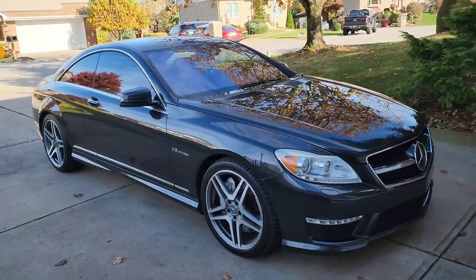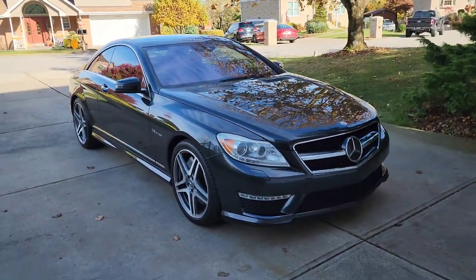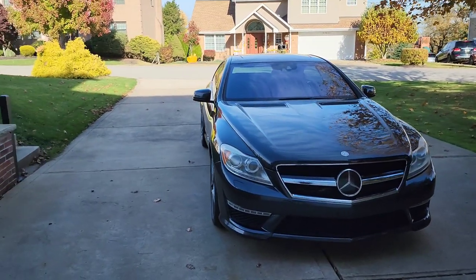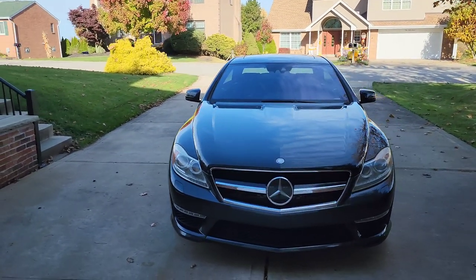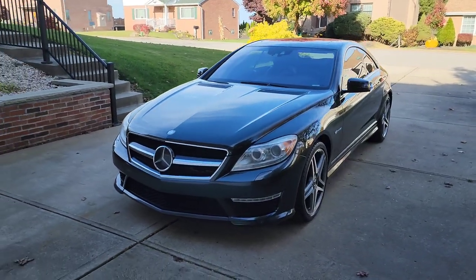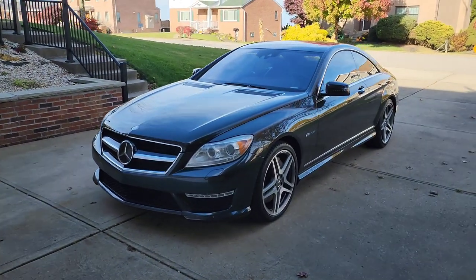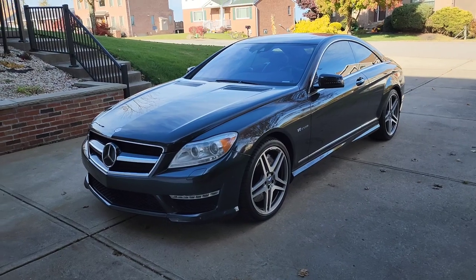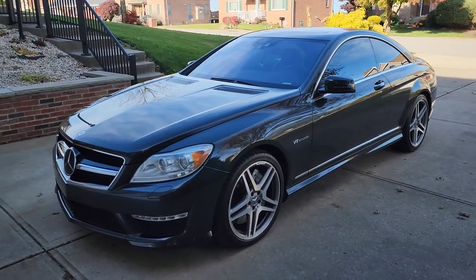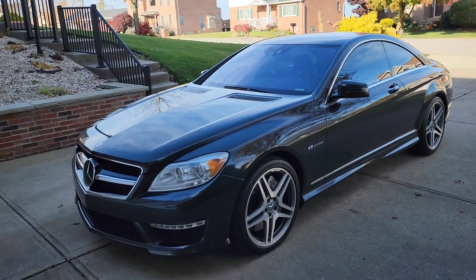So I'm already used to how those perform, and I was always intrigued by the bi-turbo Mercedes motors — see how they perform, see what kind of power we can get out of them. This is a 2011 with just over 45,000 original miles on the car, no accident history. In the camera it probably just looks like a straight black in color, but it's actually called Magnetite — I believe that's how you pronounce that. It's paint code 183.